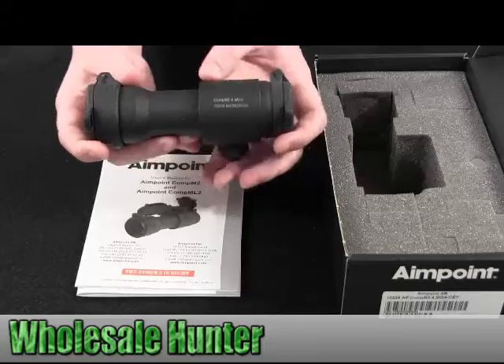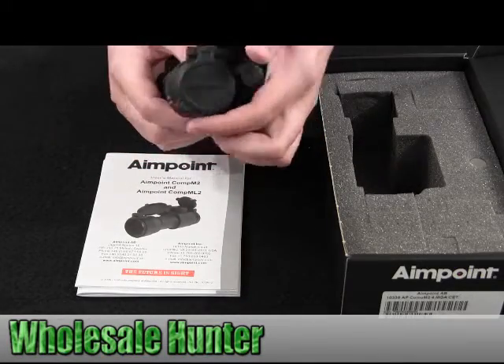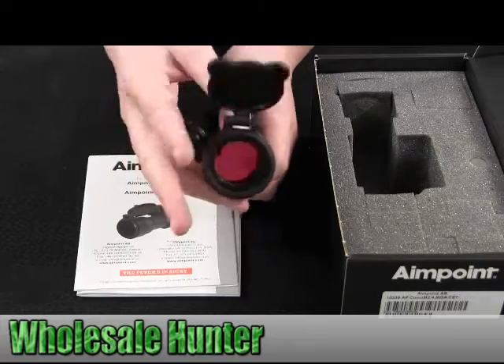I'm just going to give you a 360 of it. It has Aimpoint here, it has the description name, and there's one side and the other one.